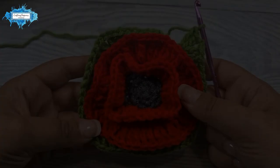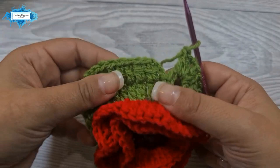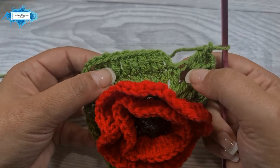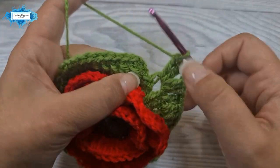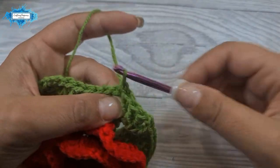I've crocheted all the sides and reached the last corner. Remember at the beginning we made a chain three and five double crochet — we need seven, so we make one more double crochet here. Then we close the round by slip stitching into the top chain of the chain three. Our second round of the square is complete.